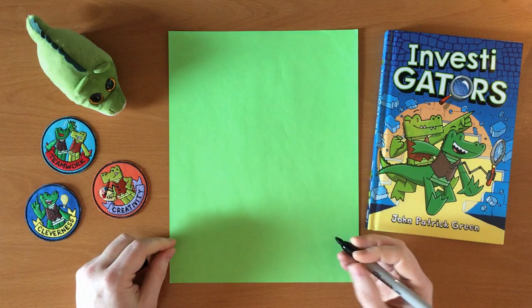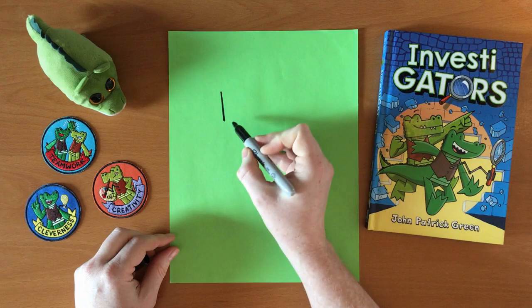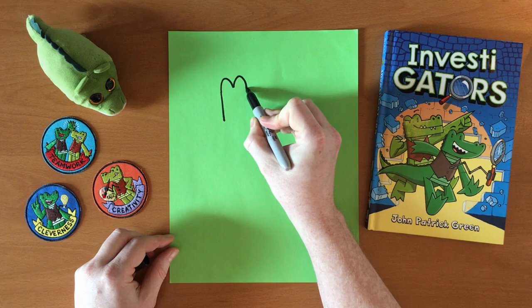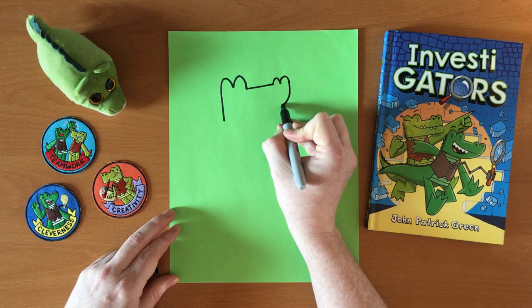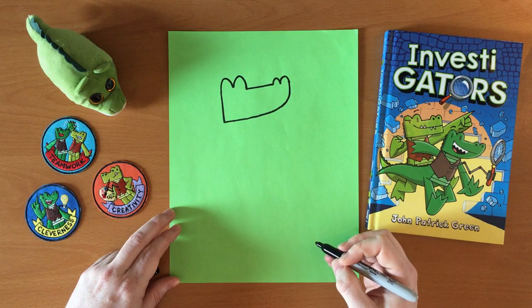I'm going to be drawing Mango from Investigators. And to start, I usually begin with the head. I start with the back of the head, and then I draw two loops that will be where the eyes go, and then a long line for the top of the snout, two smaller loops for the nose. And Mango has a curved chin that comes all the way back to the back of his head. And there is Mango's head.